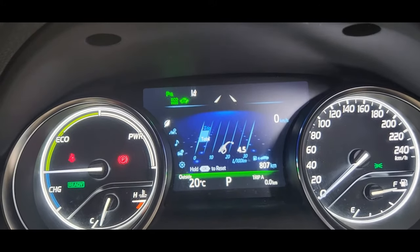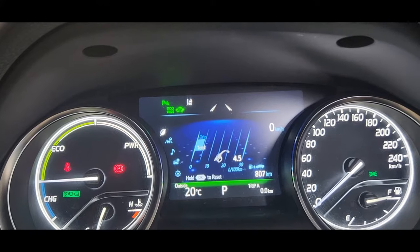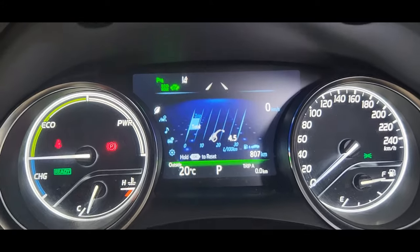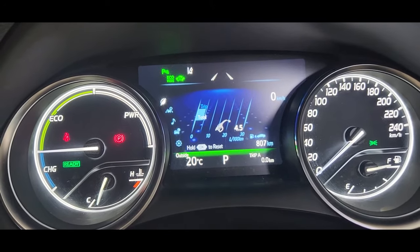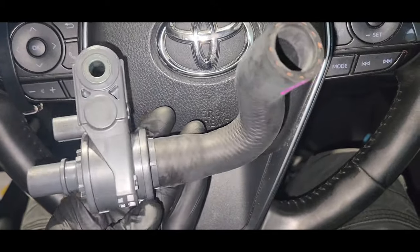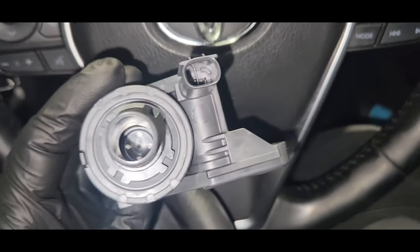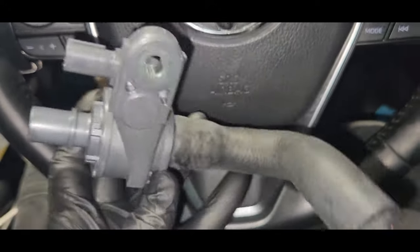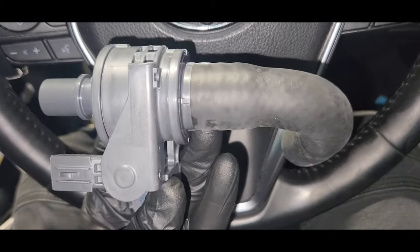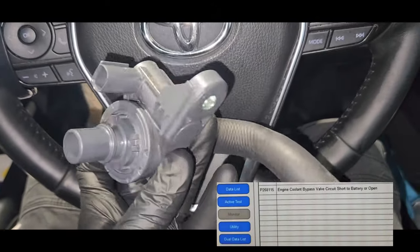Hi guys, this is a 2019 Toyota Camry XV71 R model. Today I'm going to replace the water bypass hose — this is called the cooling flow shutting valve. Here's the shutting valve; you can see it's a two-pin connector. The shutting valve is getting stuck, and I got a fault code, that's why I'm replacing this bypass valve.